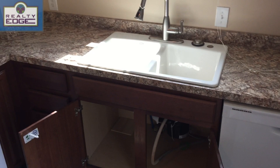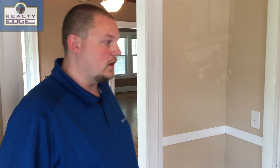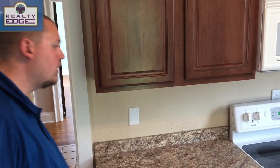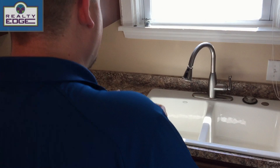This apartment also has a garbage disposal — we'll make sure to test that. Now we'll shoot the countertops and the sinks. What you're looking for on the countertops is a good photo showing the entire surface area — showing it's clean and free of marks. This countertop is in good shape; no damages. We'll shoot our sink, usually getting a couple of shots: one showing the entire sink with the faucet, and another shooting down into the sink checking for any damages.